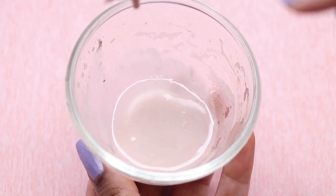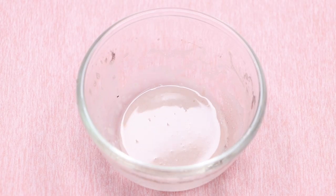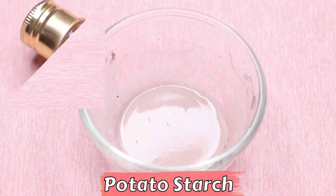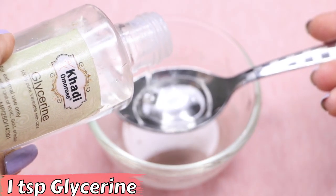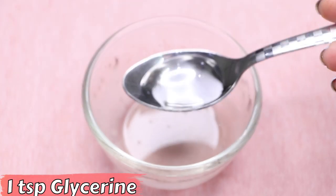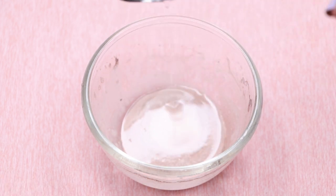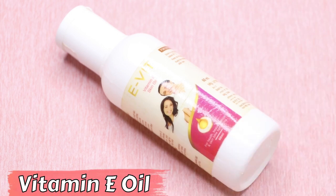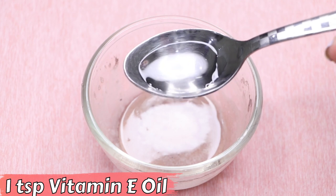Now let's prepare the homemade potato cream. First, I've taken this homemade potato starch into a clean bowl. Now we are going to add glycerin — I'm adding one teaspoon of glycerin. After that, we are going to add vitamin E oil — I'm adding one teaspoon of vitamin E oil into it.